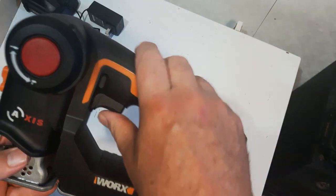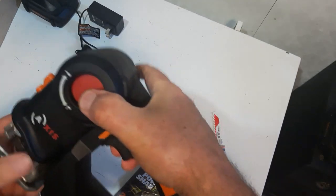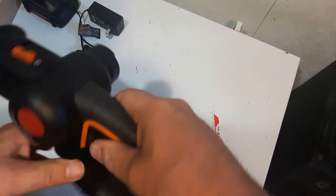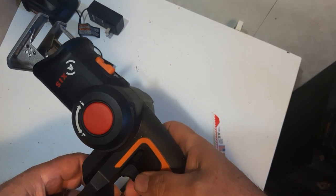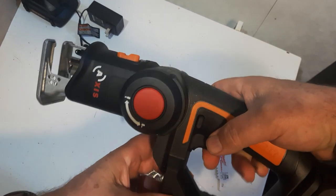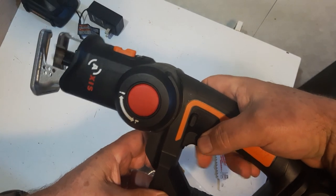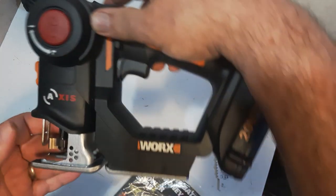Another nice feature: I'm pulling the trigger now and switching it up. There's a safety button on this side, so you have to press that in and hold both to use it. It's variable speed. Switch it back — nice and easy.